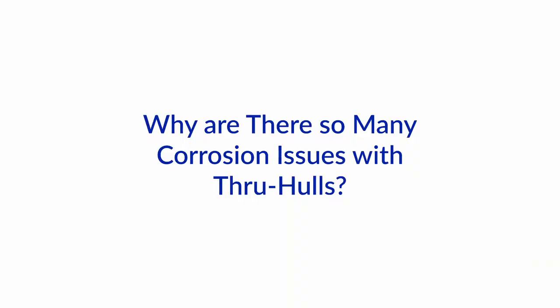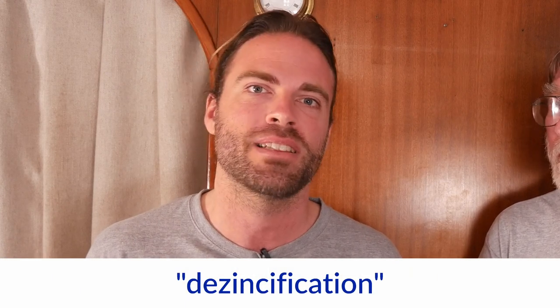Hi and welcome to another one of our boat how-to Ask the Expert videos. I'm Jan Attenstedt and I'm Nigel Calder, and today we'll talk about corrosion issues with through-hulls. There have apparently been many problems with dezincification on seacock assemblies in recent years, and in particular with European-built boats. So Nigel, what's the story behind this?